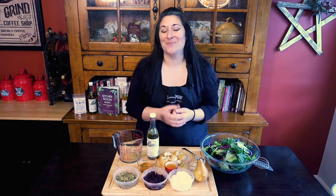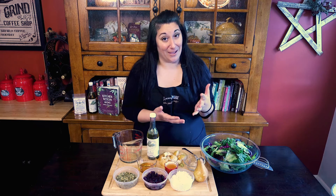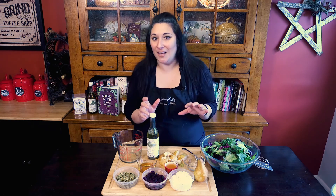Hey everybody and welcome to Cook's Corner. I'm Dawn from Cucina Aurora down in Salem, New Hampshire. Today I'm going to be making you a really nice autumn salad.